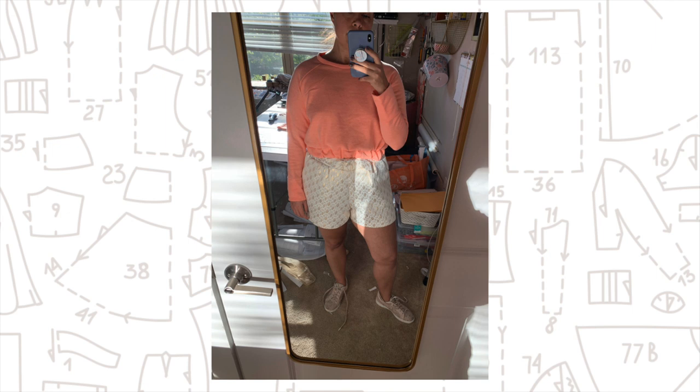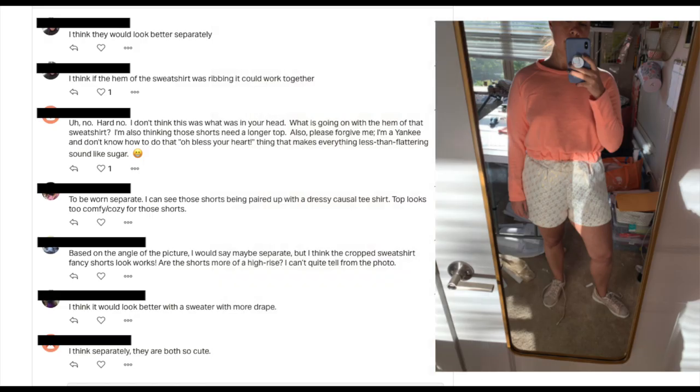I took a pic and posted it to my Patreon to ask everyone there what they thought, and everyone pretty much agreed that it was an odd match. Thankfully I had enough of the sweatshirt fleece to make a pair of lounge shorts from the same fabric. So without further ado, here's my little lounge outfit featuring the Sinclair Nova sweatshirt.